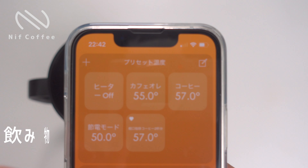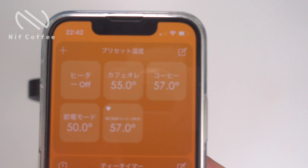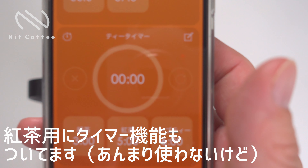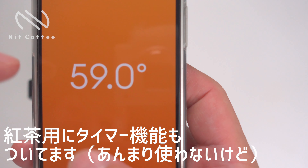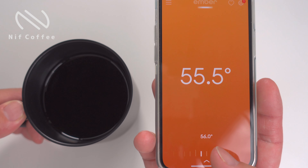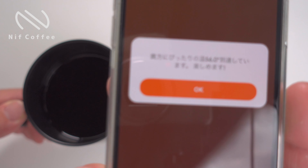設定画面はこんな感じです。光る色を変えたり、カップの光る明るさを変えたり、バッテリーの残量なども出てきます。お気に入りの登録として、普段飲む温度帯、カフェオレだったら55度、コーヒーだったら57度というのにワンタッチで設定できる機能もありますけれども、これはほとんど使ったことないですね。紅茶を入れる時用にタイマーとしての機能もありますが、スマホにタイマーがついているので、これも使うことはないですね。